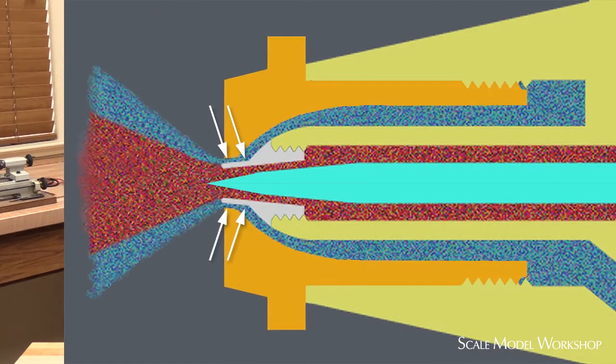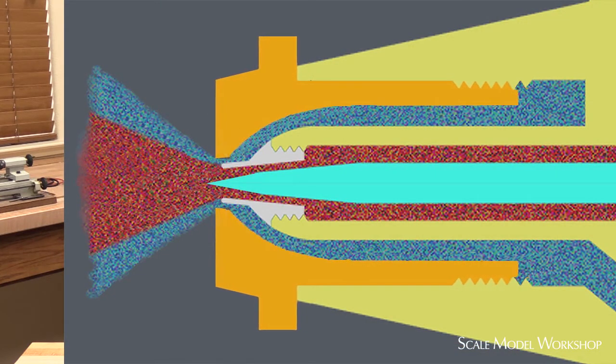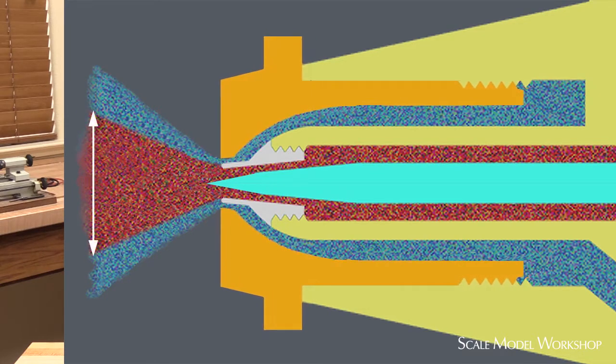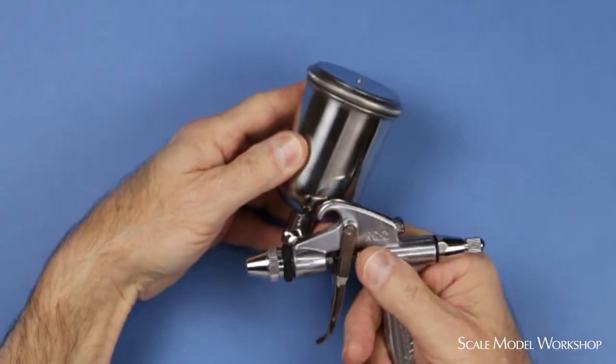The magic of the RG3 is in the head design. It features large pattern needle and nozzle geometry with an adjustable air cap, and unlike any other airbrush, the air cap can be fine-tuned for airflow to maximize atomization and minimize overspray while taking advantage of the large pattern needle and nozzle. The swivel color cup allows perfect positioning for whatever angle you're working at, and it can hold enough paint so you won't find yourself having to stop at that critical stage of your painting.